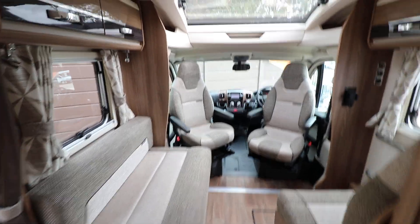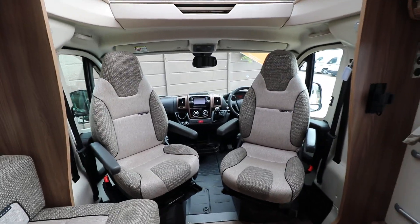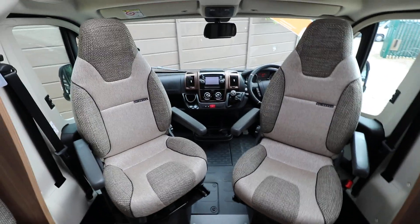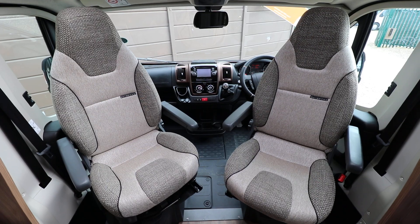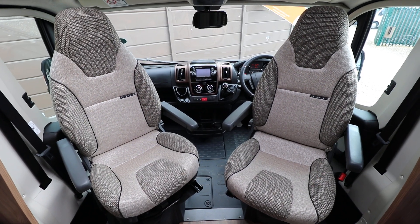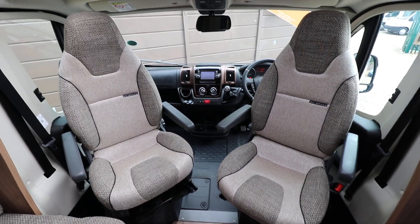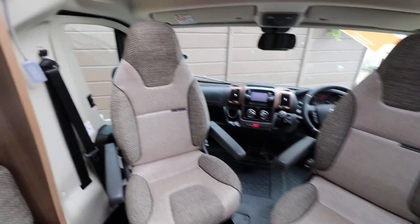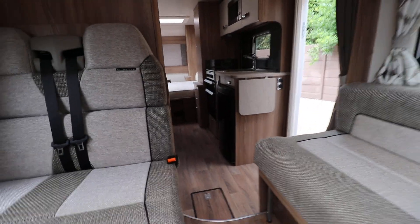Going further down, we've got a nice panoramic skylight. We've got a fly screen door and into the cab area, these swivel seats as I mentioned. We've got a reversing camera, there's air conditioning, sat-nav, driver and passenger airbags, and electric windows and mirrors. It's got four cab blinds as well. It's built on a Fiat, it's a six-speed, and has four seat belts.